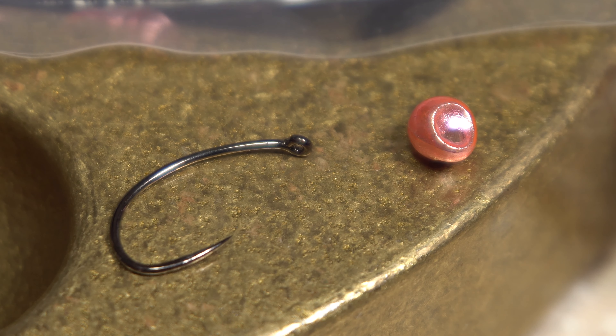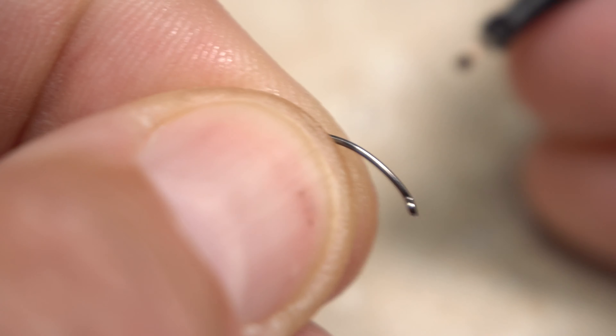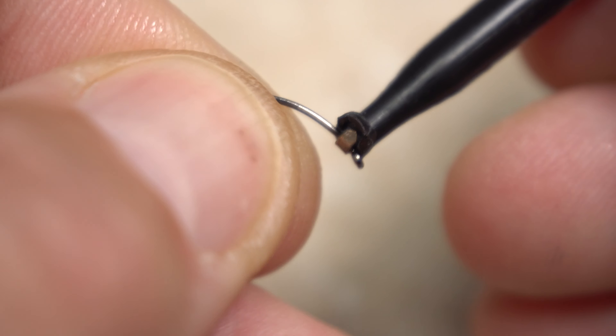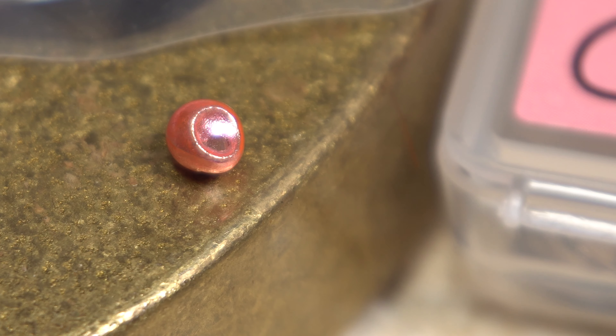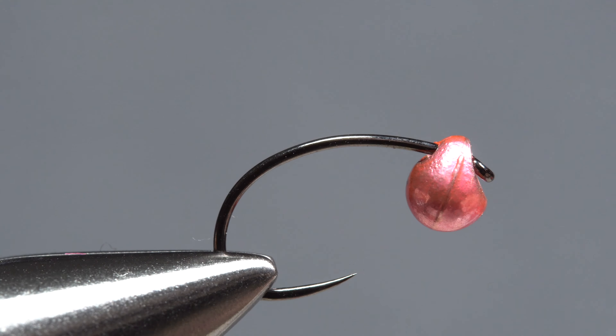With the bead countersunk side up near the edge of my vise base, I'll get hold of the hook and secure it with plunger-style hackle pliers. This makes it easy to insert the point of the hook into the hole on the countersunk side of the bead. I'll then remove the hook from the pliers and get the assembly firmly secured in the jaws of my tying vise.